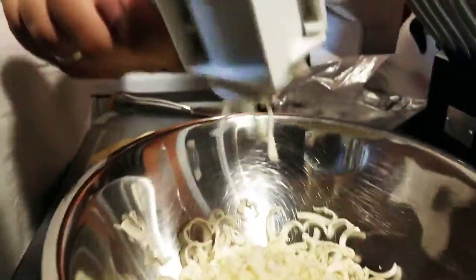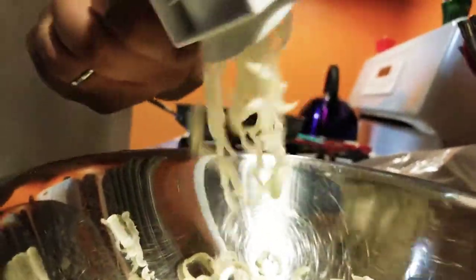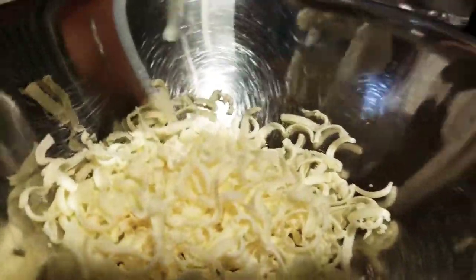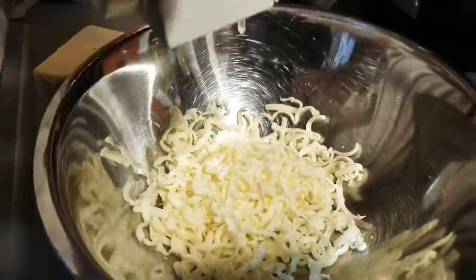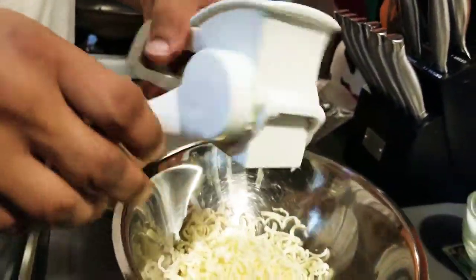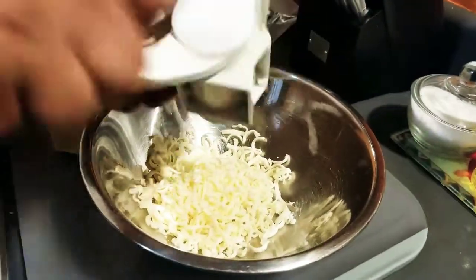I'm saying both names — pastelillo and empanada — because Puerto Ricans know it as pastelillo, while other countries know them as empanadas. At the same time, it's essentially the same thing: it's a stuffed pastry that you fry. That's what it is that we're making today.